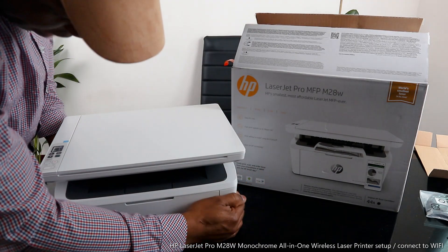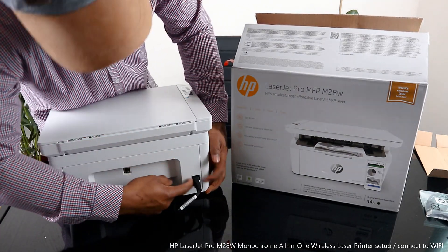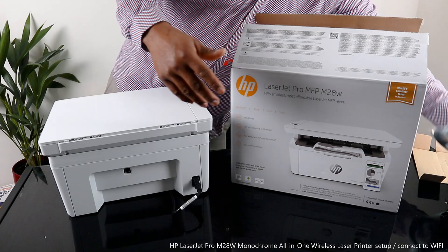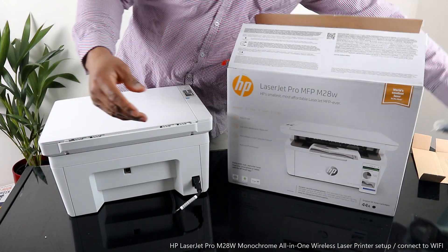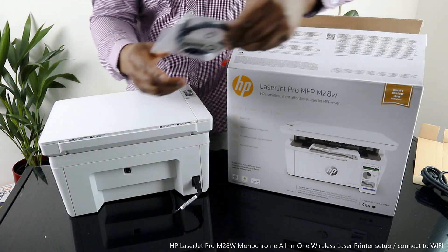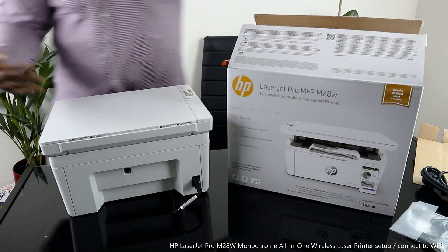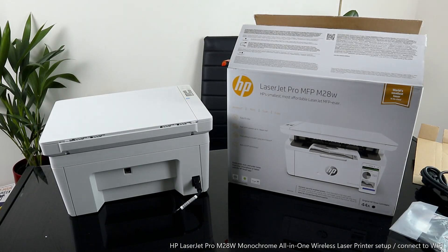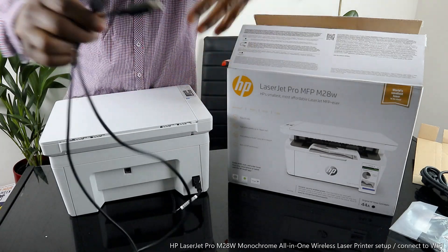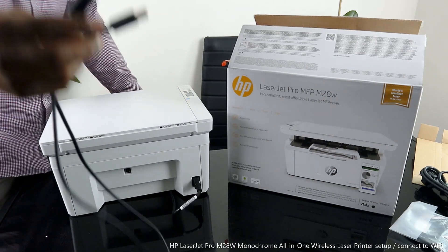You can connect this printer via wireless network and also via USB cable — this is the USB port. The power cable is right here; it comes with two power cables, one two-pin and one three-pin. This is the USB cable for this printer. USB cables are universal, but this printer conveniently comes with one included, so you don't need to buy one separately.